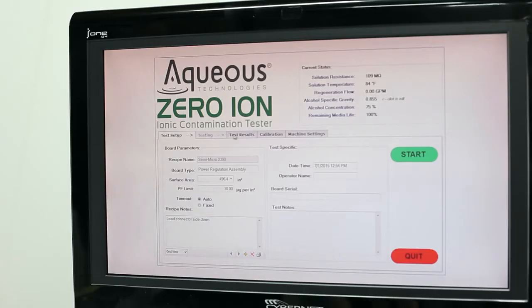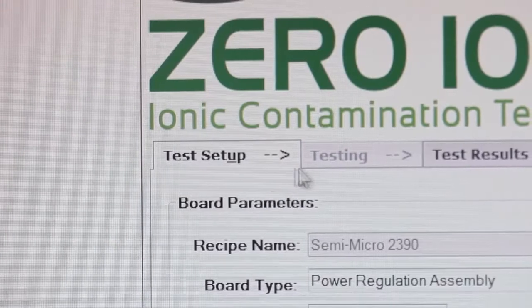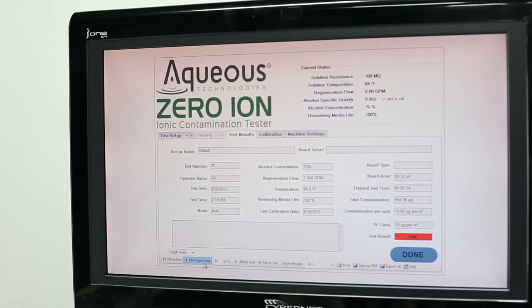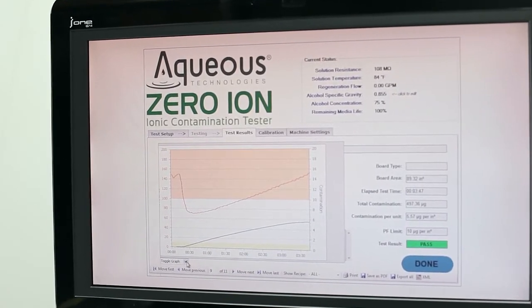The control platform developed for Zero-Ion combines a user-friendly graphic interface with multi-layered intuitive tabbed display screens. We created a built-in SPC data recording feature to capture all relevant testing data, as well as an integrated SPC database lookup to enhance the user experience and provide access to searchable datasets.